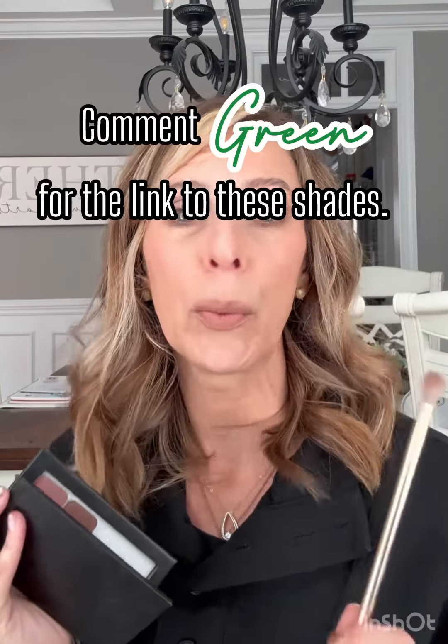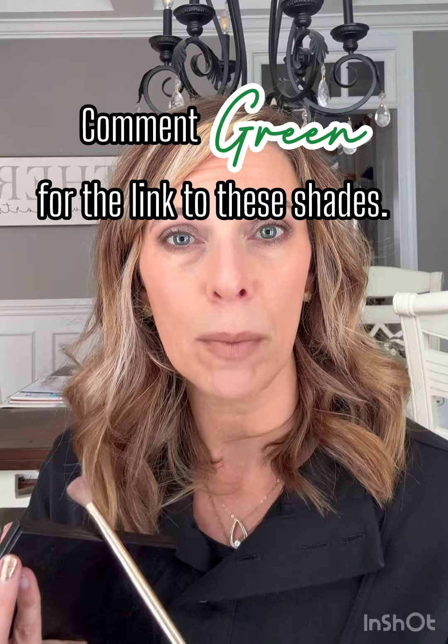And there you have a great four shade combo for green eyes. What do y'all think? Drop me a comment below with the word green, and I can get this combo of colors sent to you directly. If you have questions, please ask me.